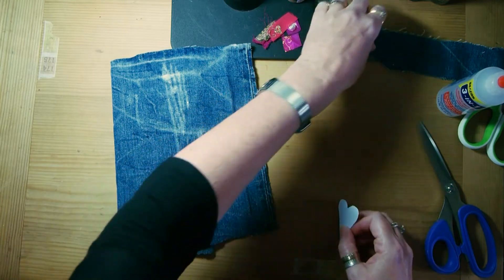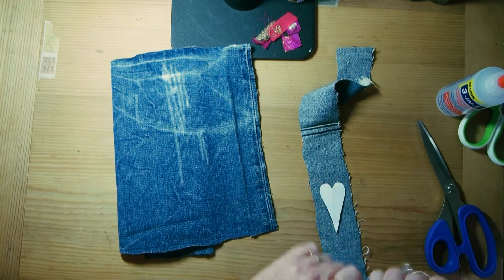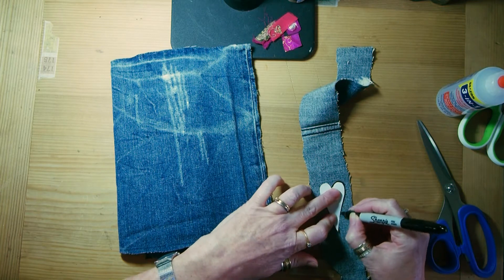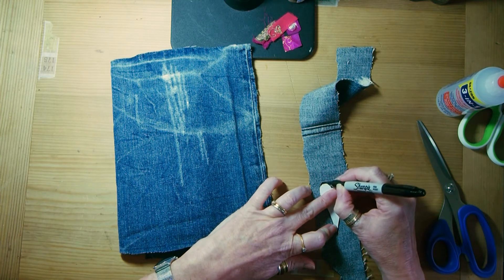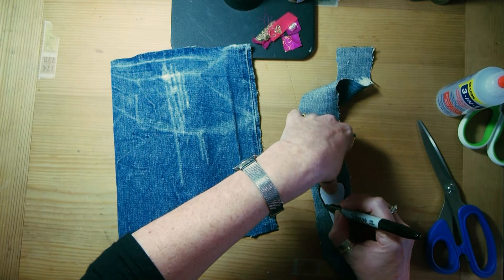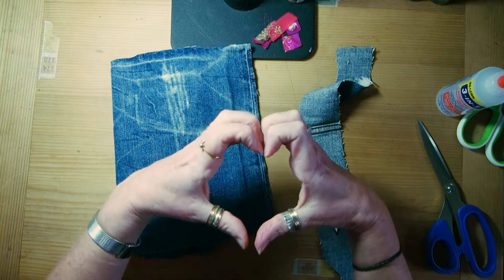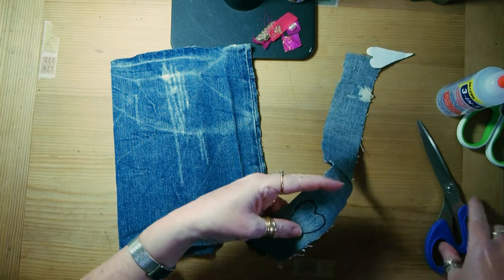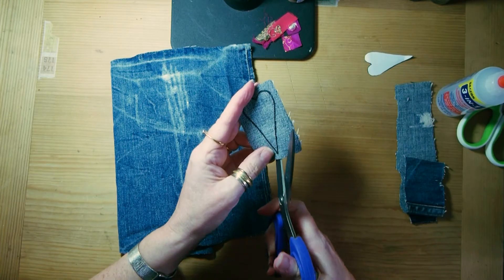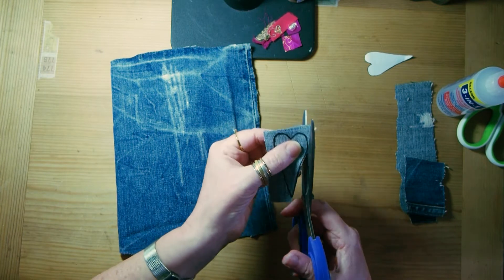I'm going to cut that out of denim now — if I draw around it on the back because otherwise it might show, and it'll come out a little bit bigger, which isn't a bad thing. This is a little patchwork heart for all those people out there working to support everybody — even the people working in the shops and delivery people — everybody who's out there trying to keep everywhere going. Big love for them right now.